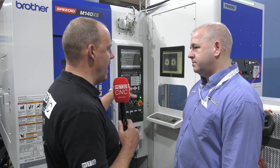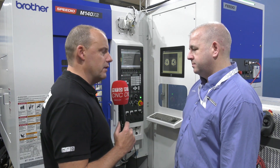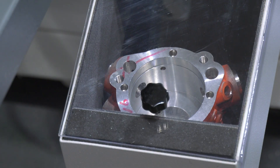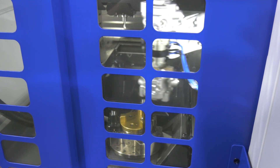The integration between the Fedeo and the machine — we're seeing it here on this 5-axis with turning function machine — is it able to be integrated to your other Brother machines too? Yeah, you can put it onto any of the Brothers, on the single table ones and the pallet systems. It's all integratable to every machine.